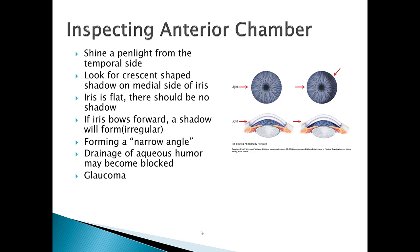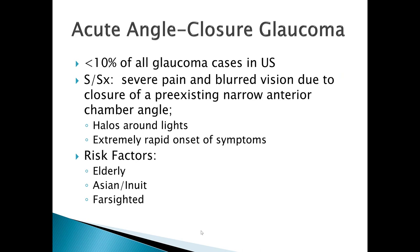If you don't have a tonopen to measure intraocular pressure, one physical exam technique is inspecting the anterior chamber using a pin light. Shine the pin light from the temporal side of the eye and look for a crescent-shaped shadow on the medial side of the iris. If the iris is flat, there should be no shadow — that's what you want to see. If the iris bows forward due to too much fluid in the anterior chamber, a shadow will form, indicating that drainage of aqueous humor is blocked.